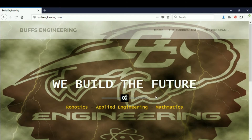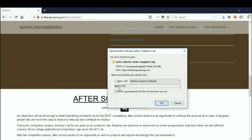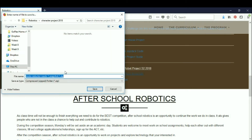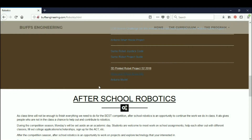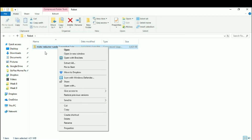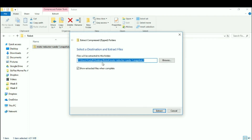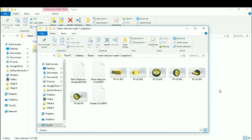Let's download the parts we're going to use for our pre-made components from the buffsengineering.com website by going to Robotics, then scrolling down to the motor and wheel assembly. Select that and save the file into a folder of your choice — I called mine "robot". Download it to this folder and hit save. Then open up the folder and extract the data into the same folder by right-clicking and selecting Extract All. There are the files we're going to use.